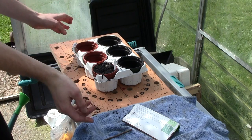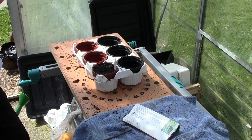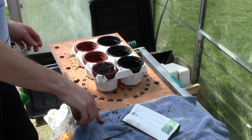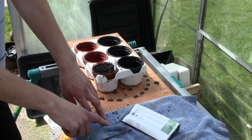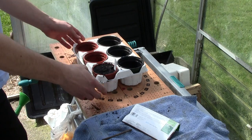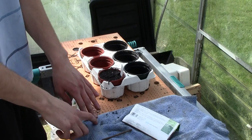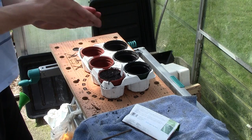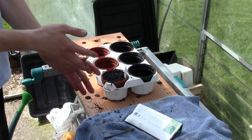Then keep them in a nice warm place — either a greenhouse, windowsill, or cold frame — somewhere that's nice and warm so you can get good germination. And that is more or less it. Hopefully this has been very useful to you, and I hope to show you some more interesting things in the future. Thank you very much.